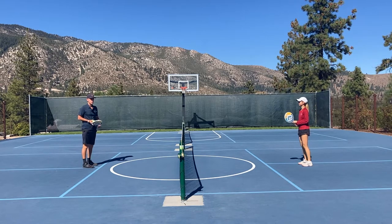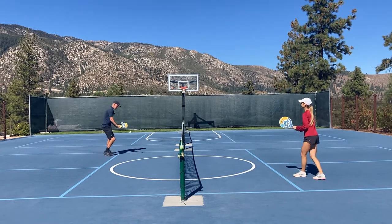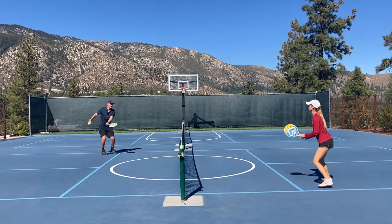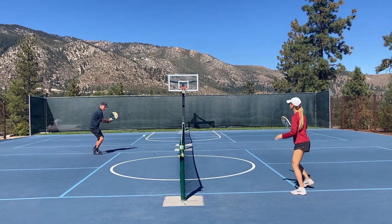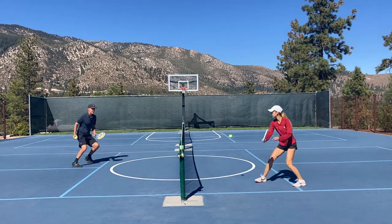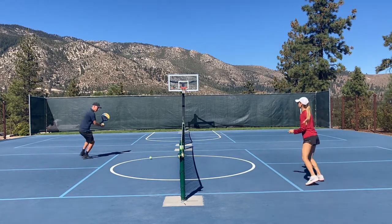Next we'll go with wide angle slices, working on hitting the ball at an angle to our partner. A specific target is our focus now. If I want to get a little more active with my feet, I can move after I hit and then move back to the ball, so I'm practicing more of a running ball.